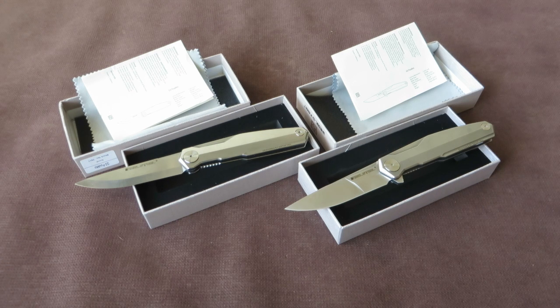I really don't know anything about Ostap Hel, except his name sounds Scandinavian to me, but I think it's a Polish knife maker. We'll provide a link to his Facebook page in the description box, so you can find out more if you want.